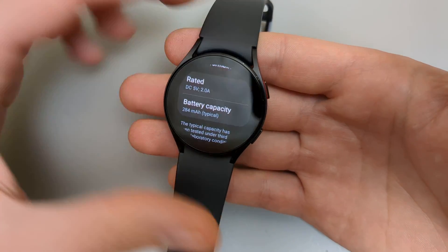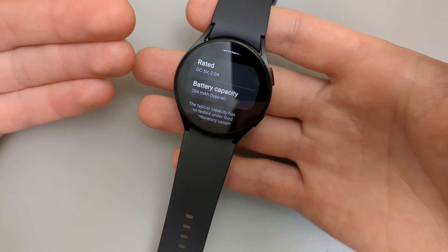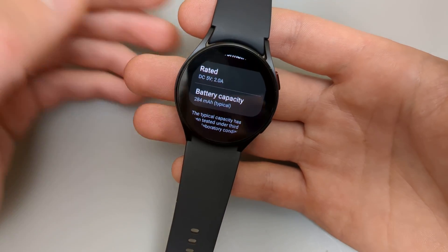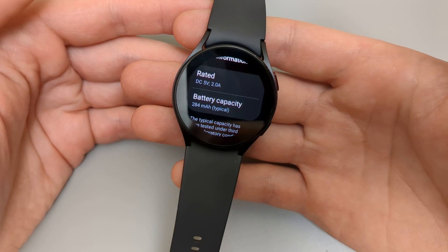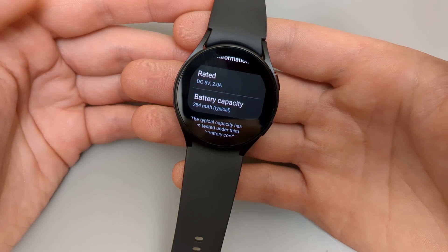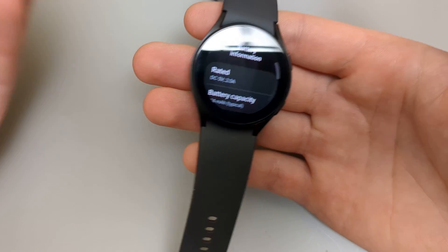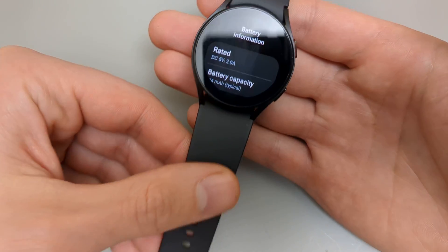This is very useful, especially if you are purchasing this watch offline from someone. You can simply ask the person to check this data and they can tell you the remaining capacity, so you can judge the actual condition of the battery of the watch.